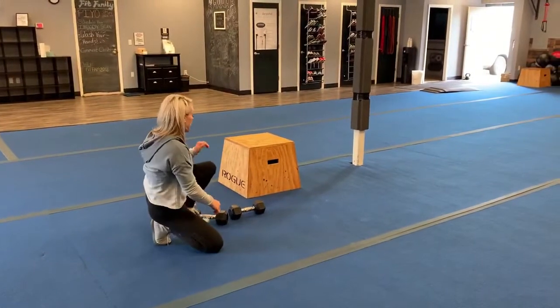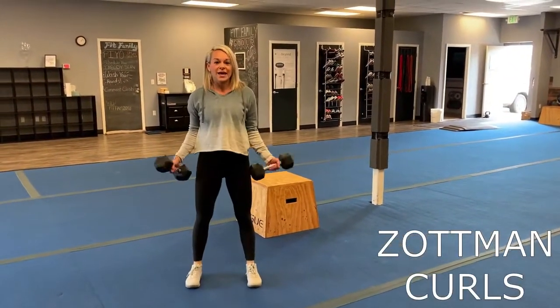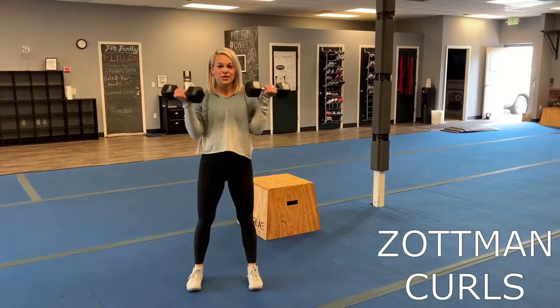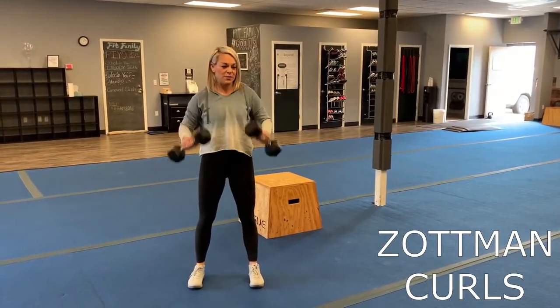Next one, you're going to take those medium weights. I'm going to use Zottman curls. So roll those shoulders back, engage that core, palms up — switch — palms down. Palms up — switch — palms down.